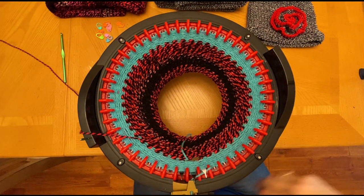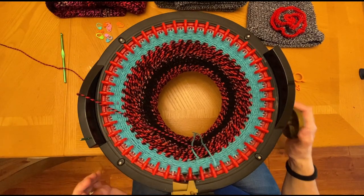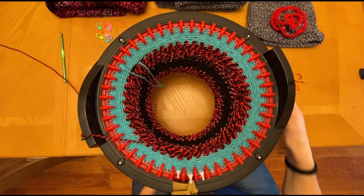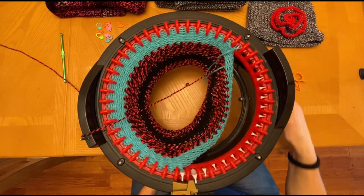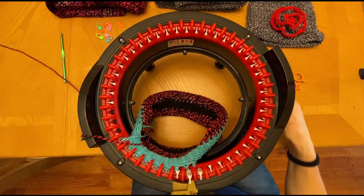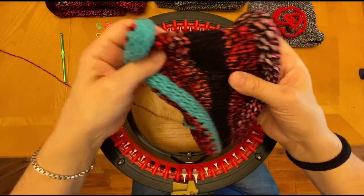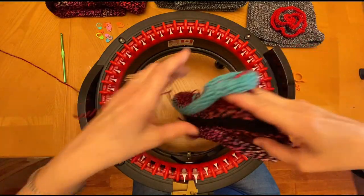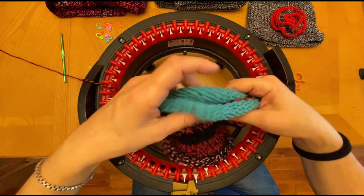I think I have enough waste yarn, so I'm going to cut it. And then I'm just going to spin this so that it naturally falls off. And as you can see, it's just coming off. Now it does look small — I have had people mention on the other hat that it looks small. But once you're done, you'll see that it fits perfectly.